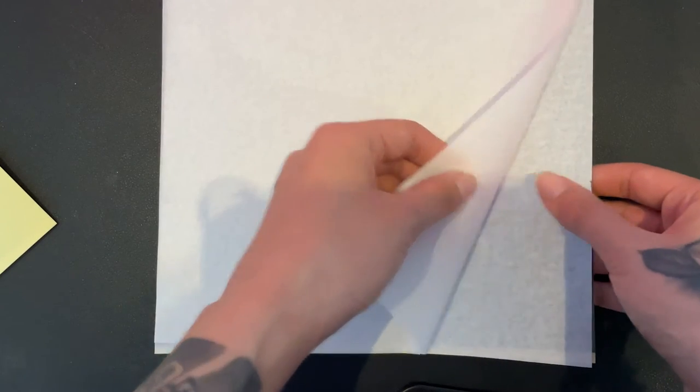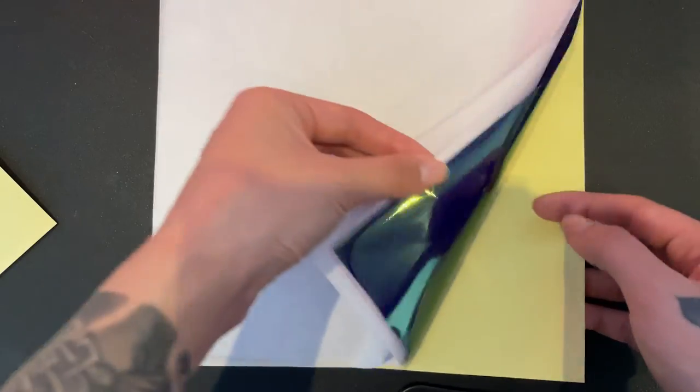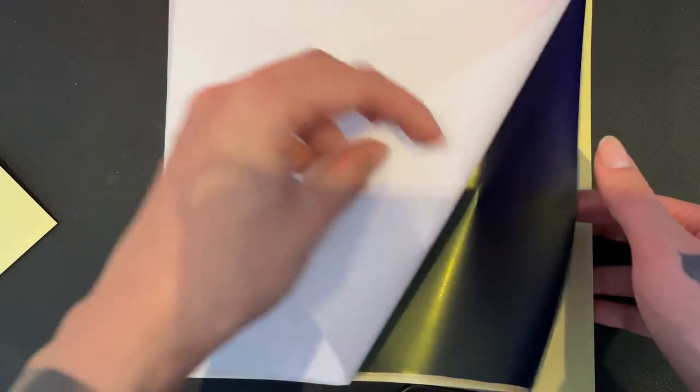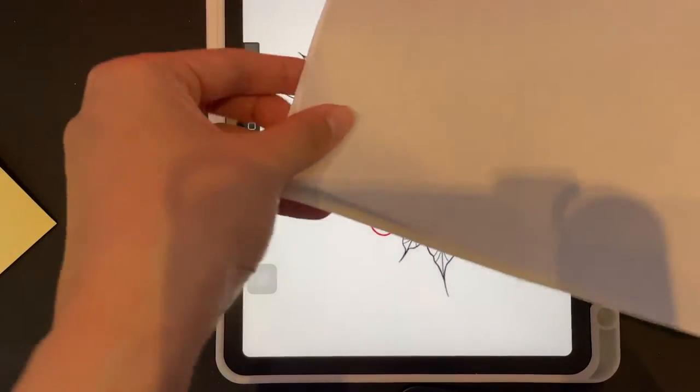This is the tattoo transfer paper. The front is the sheet we'll be using. The second is a protective sheet, and the third is where the ink will actually transfer to the back of the first sheet to use on our skin later. It'll make sense as you continue watching. Taking just the first sheet and putting the rest behind it, I laid it on my iPad to trace.